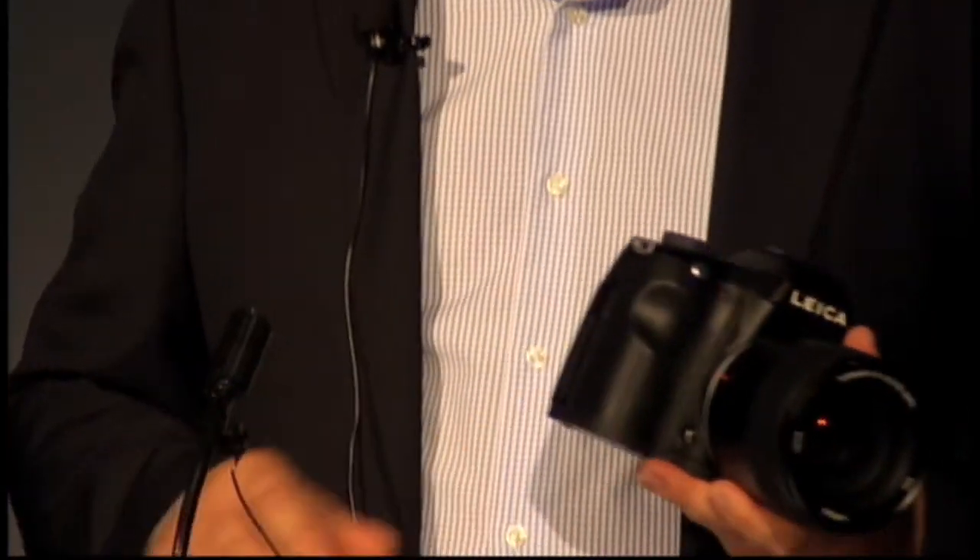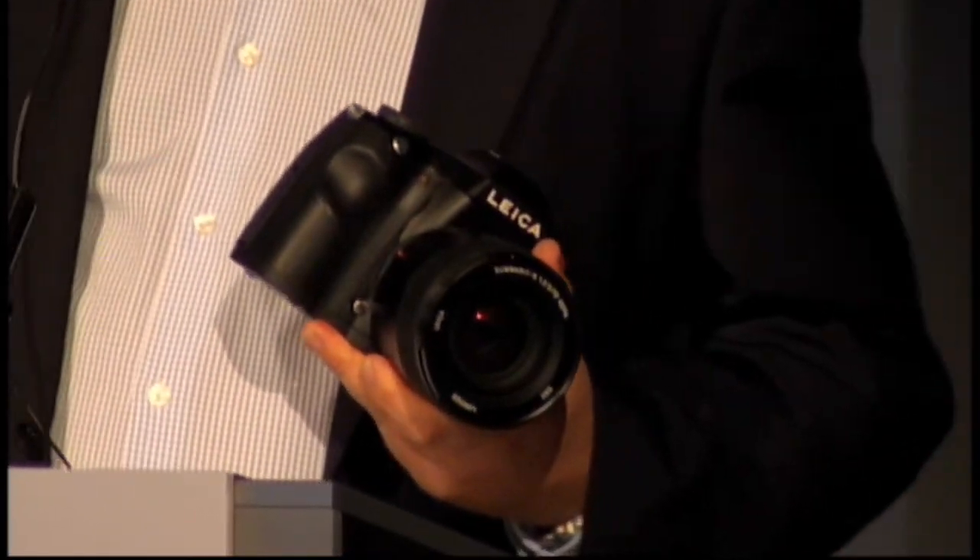A camera made by professionals for professionals. I introduce you to the world's first camera combining the ease of use of a DSLR in a compact body with the optimal image quality of medium format backs.